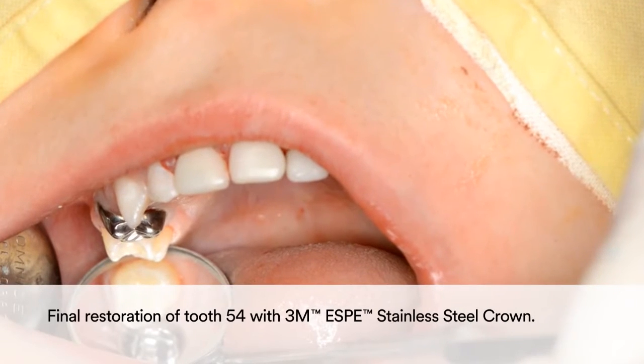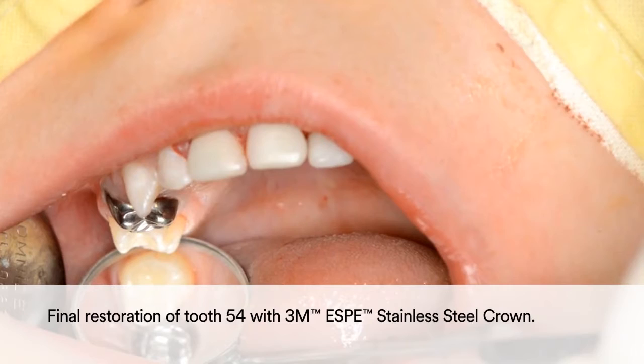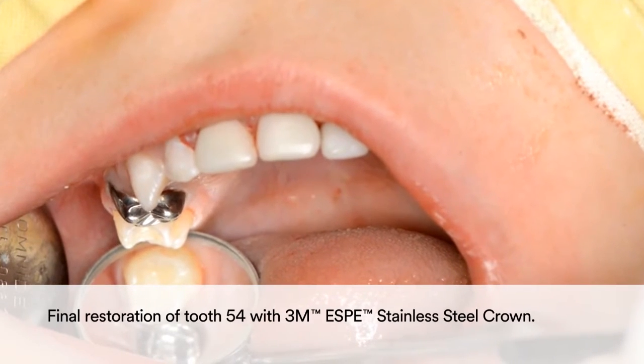The result is a quick and simple yet long-lasting restoration of tooth 54 with the 3M Stainless Steel Crown.